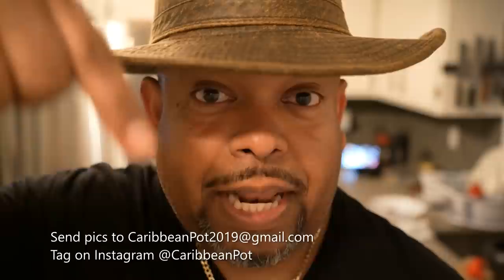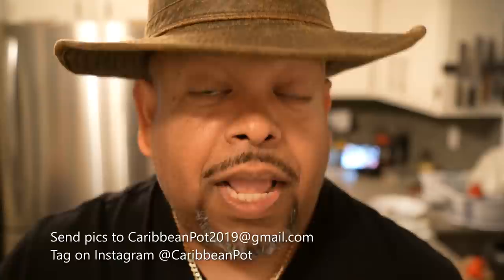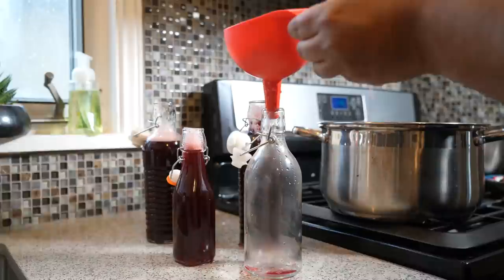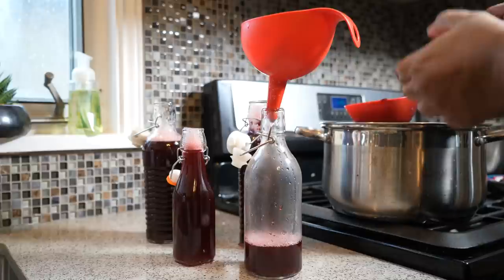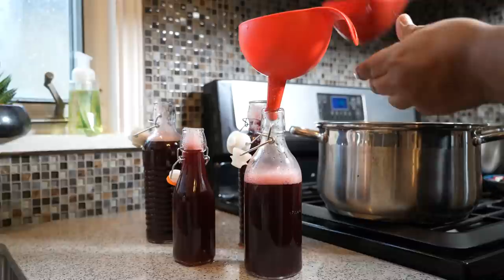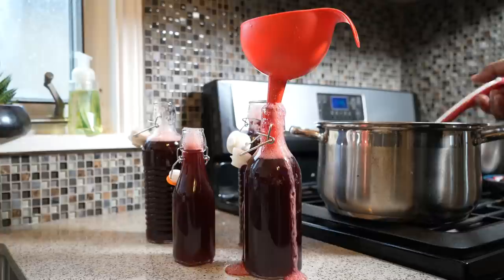Take a picture and send it to me — the email address is down below. Tag me on Instagram at CaribbeanPie. Thanks for being in my kitchen with me today. Once it's cooled down, just add it to your bottles — this will last a couple of weeks in the fridge. Remember, we added sugar, so when you make your drink you may need to add more. This is a concentrate, so you're going to thin it down.